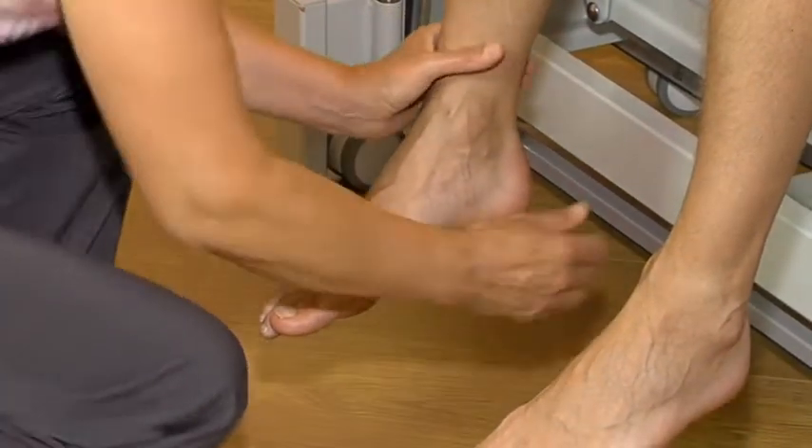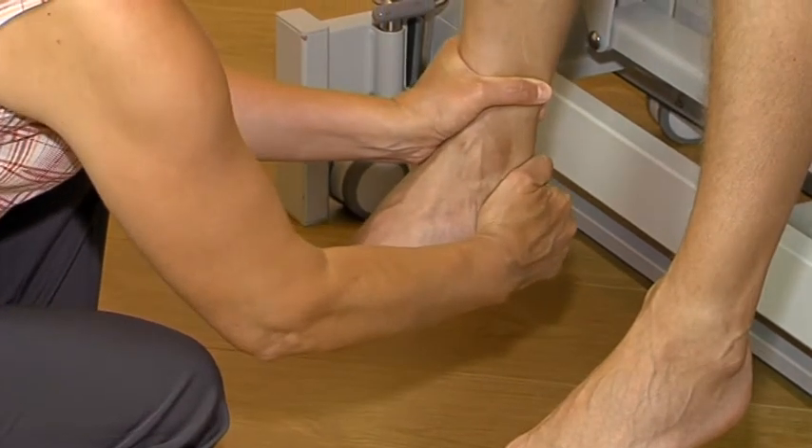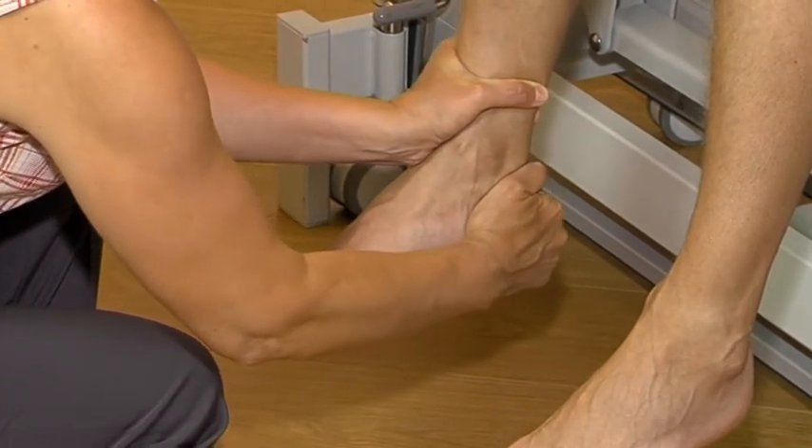Ankle drawer tests. This test is an anterior-posterior translation movement.